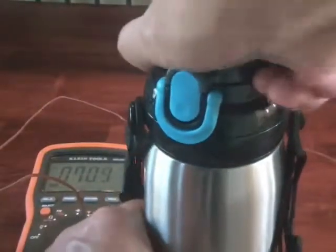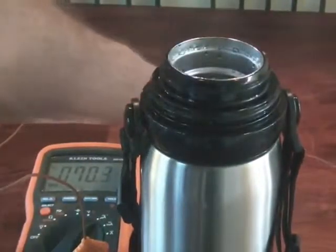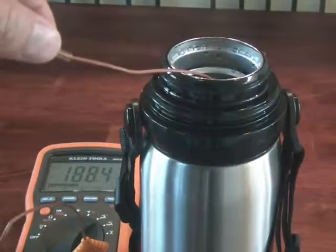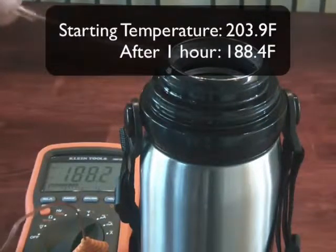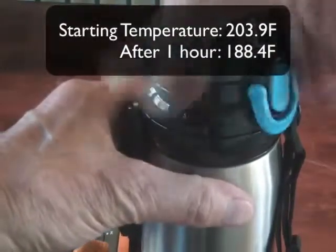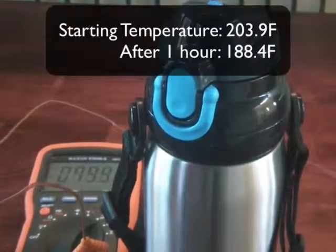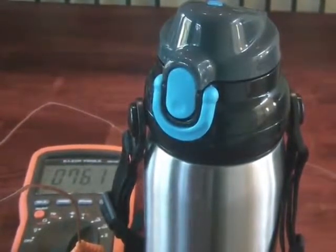Alright, it's one hour later. I'm going to take the lid off the thermos and check the temperature to see how much we've lost. It's measuring 188.4 degrees. That is still really hot. It has lost some degrees, but overall in one hour's time it has kept the water extremely hot. 188 degrees is really too hot to even drink at this point, so that's very good news. I'll check it again in a few hours.